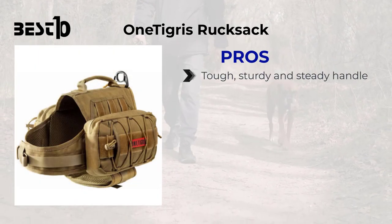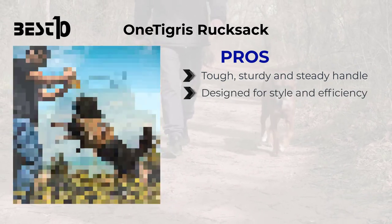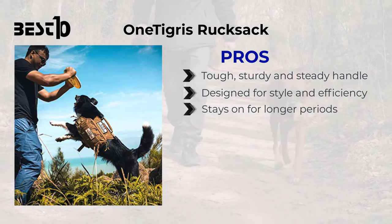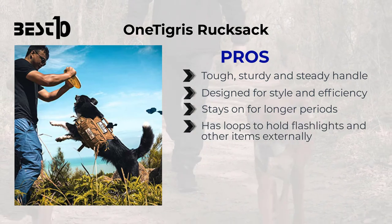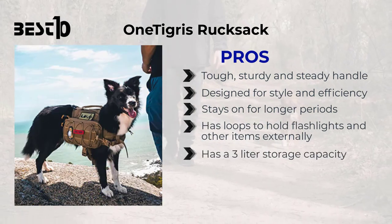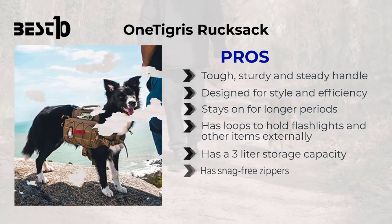One Tigress Rucksack: pros — tough, sturdy, and steady handle, designed for style and efficiency, stays on for longer periods, has loops to hold flashlights and other items externally, has a three-liter storage capacity, and has snag-free zippers.